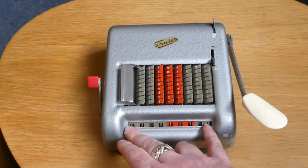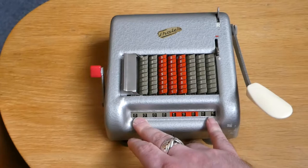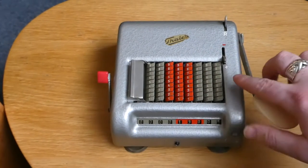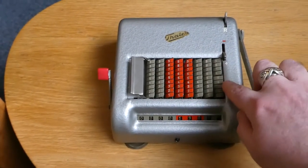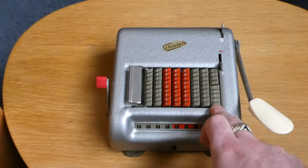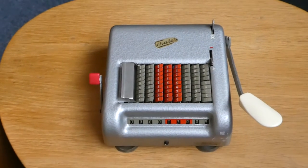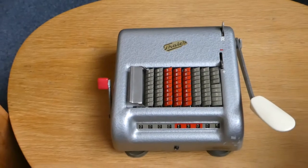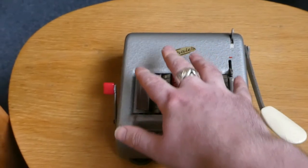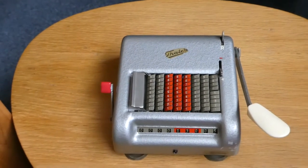What happens is that this register gets pulled along underneath the keyboard and then returned to the front. As it does so, these wheels interact with pins that are underneath these buttons. When you press a button, each button has one pin underneath it. So if you press the 5 button, all 5 pins of all these buttons below it move into the path of this digit, which therefore adds a 5 when the wheel moves underneath it. On the return journey, the register goes on a slightly lower level and misses all the pins, and that's also when the tens carry is performed.